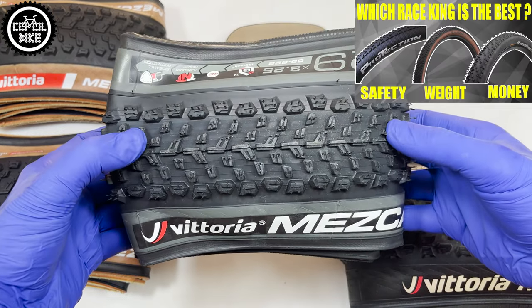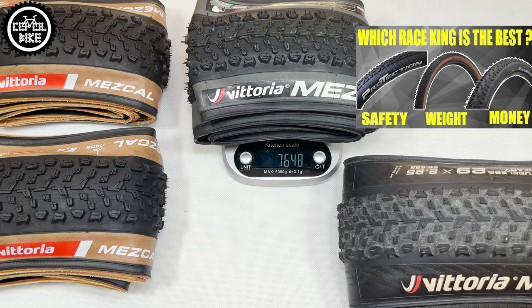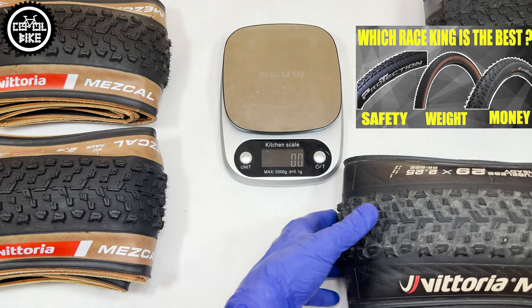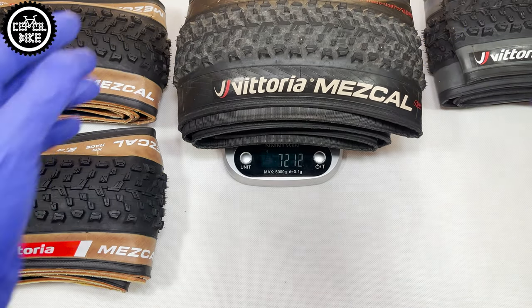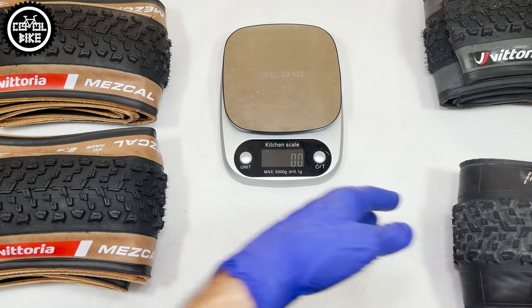It is available only for 29-inch wheels in size 2.4, and from 2025 there will also be a 2.25. As for the weight, similar to other brands, there is no reason to believe the official data — in fact, tires are heavier and interestingly differ from each other.